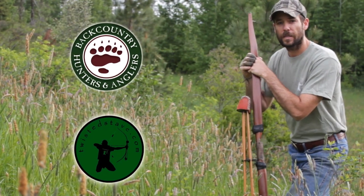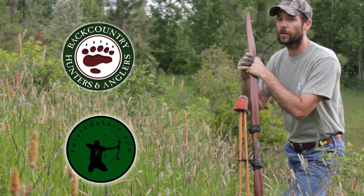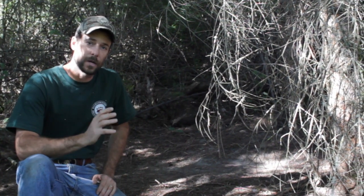Hi, this is Clay Hayes with twistedstave.com and Backcountry Hunters and Anglers coming to you from north central Idaho, bringing you another episode of Backcountry College. What we're going to go over today is a very basic how to lay out and start a fire, and once we get that done we'll climb up in elevation, get into some rain, and take a look at what we can do to get a fire going when everything's wet.